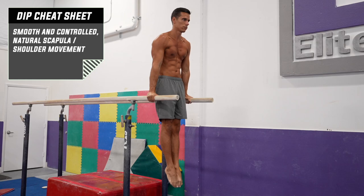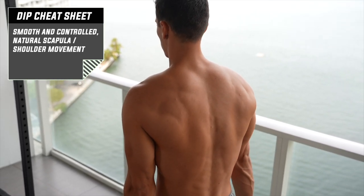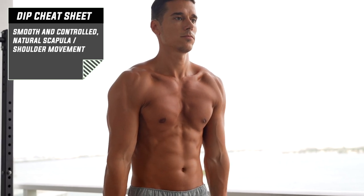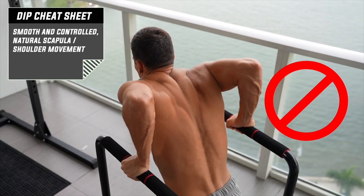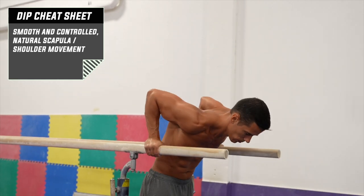Push down from your shoulders continuously while bending your arms, but your scapulas and shoulders will still get closer to each other, similarly to the push-ups. The point is to not let the shoulders elevate with losing tightness. By paying attention to this, you can avoid the most common mistake, which is shrugging the shoulders immediately when bending the arms. Same as in push-ups, the shoulder and scapula movement need to be smooth and controlled.